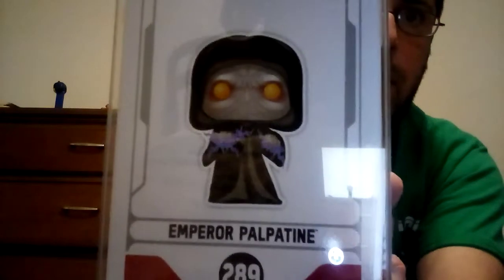I'll show you the top of the box. There he is — what he looks like inside the box. I don't want to glare, but I apologize. They put this thing in a tricky box.